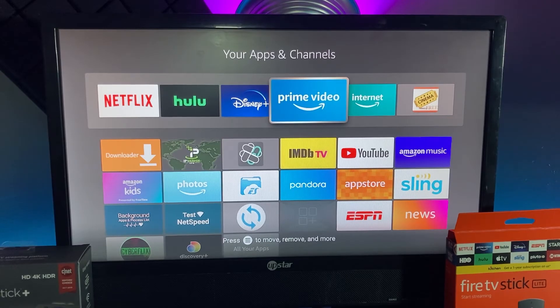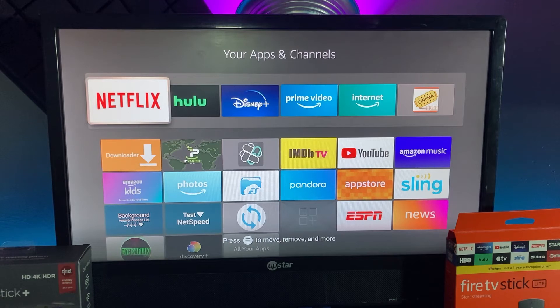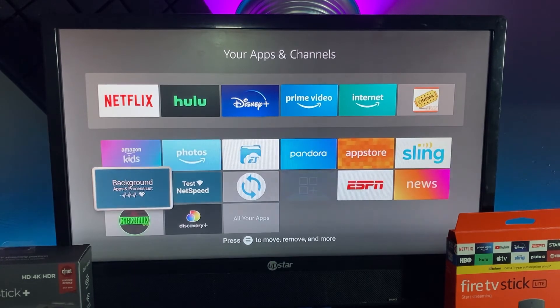So you can get back on whatever subscription you have. It's really not that hard to do, but I only recommend it for people who definitely don't care about losing their apps and data. If you have apps in the cloud, they're gonna stay in the cloud so you can obviously reinstall them again.